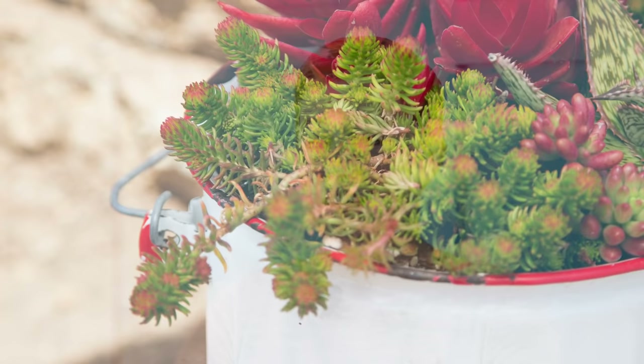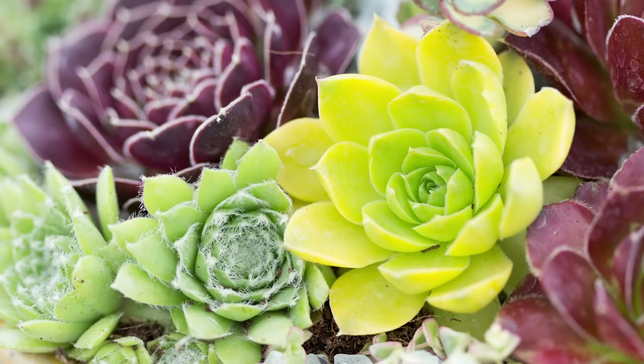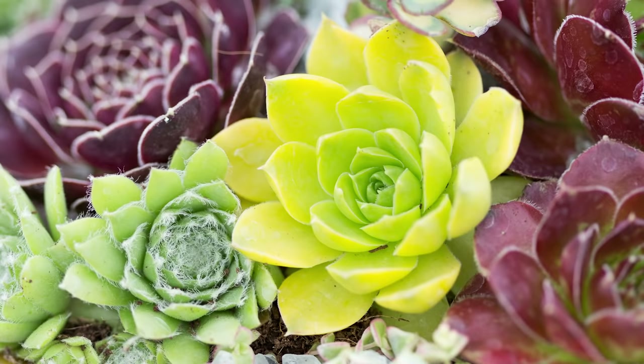Next is complementary colors. Complementary colors are those that are opposite each other on the color wheel — for example, red and green, blue and orange, or purple and yellow. When you use these colors together, they enhance each other and make them seem more vibrant. This is a really great combination if you want a striking succulent arrangement that's going to really stand out and get noticed.